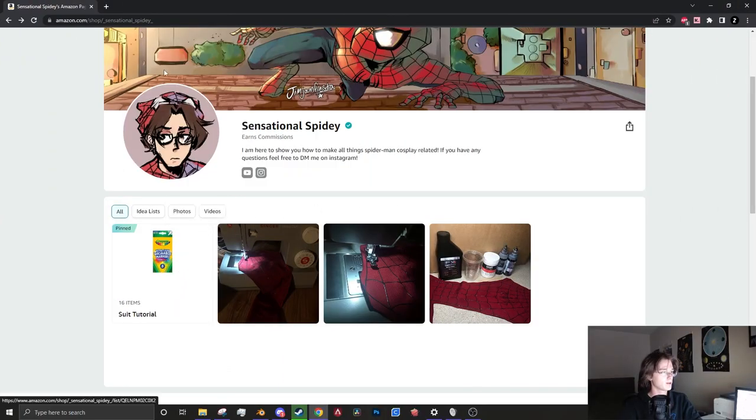Alright, before we get started with the next part of this tutorial, I wanted to show you guys something I made for you, and this is gonna help me make a little bit of money to keep the tutorial going. So here we have my Amazon store page, and this is for the suit tutorial.